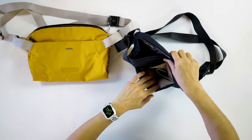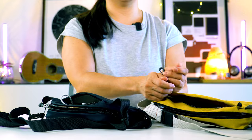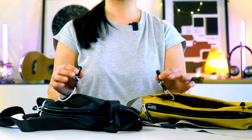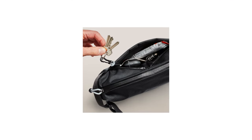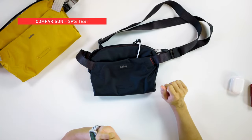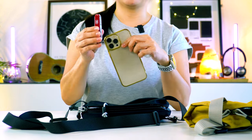Both bags come with a handy key clip and honestly since I started using these bags I've been using it a lot. I always thought it was just a nice feature to have, not really functional, but I realised just how useful it is — I mainly hang my car keys in here. Now I'm gonna do my three-piece fit test: my phone, my AirPods, and a pocket knife.